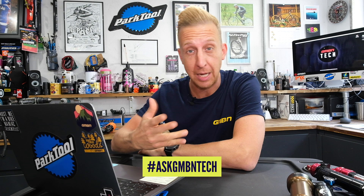Welcome back to another weekly Ask GMBN Tech. This is the show where you ask the questions and we give you the answers. Use the hashtag in the comments underneath, Ask GMBN Tech. Basically, keep it tech-related.